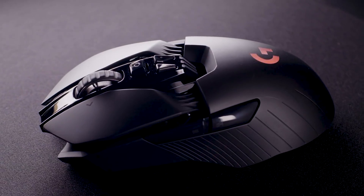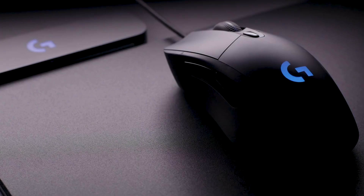So talk me through each of the mice getting the upgrade. Two of the mice use Lightspeed wireless technology — the G903 and the G703 — and then the G403 is also getting the new HERO 16K sensor, but it's a wired mouse.